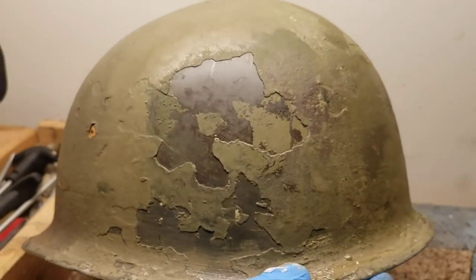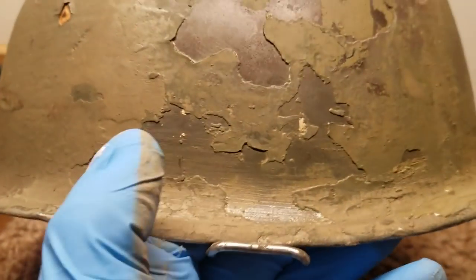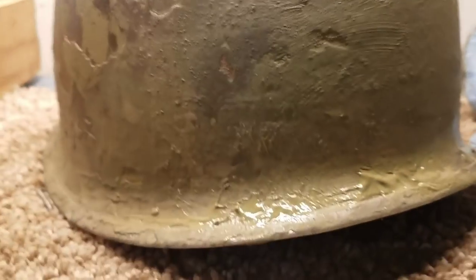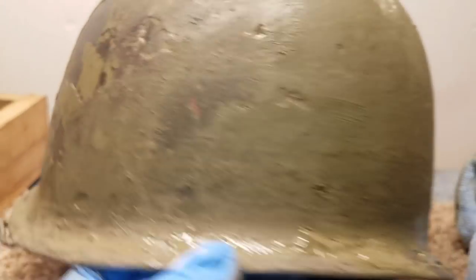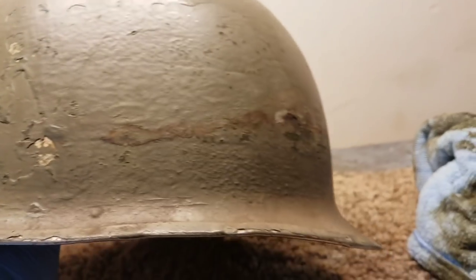I've been at it for a while. I already knew this one side wasn't going to look great because it was mostly down to bare metal anyway — just a little bit of white flaking. But as I started moving around the back of the helmet, I'm uncovering some red paint. This helmet has probably been painted two or three times. I'm just going to let it sit and keep applying, breaking down these thick layers.